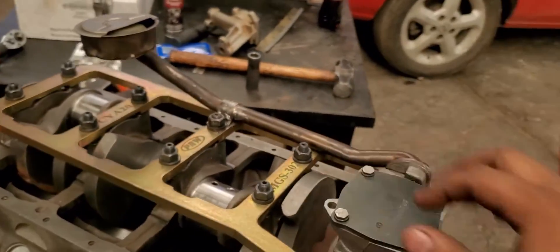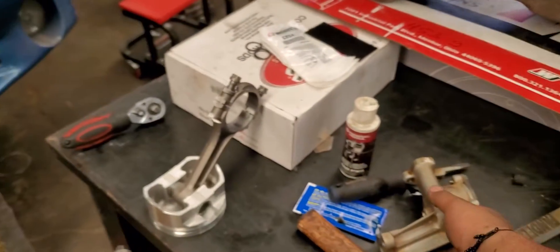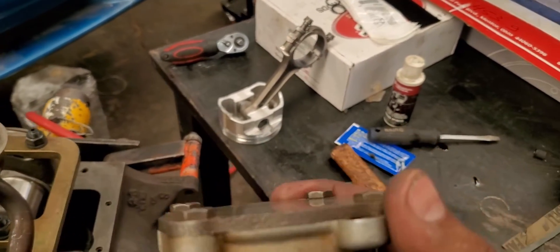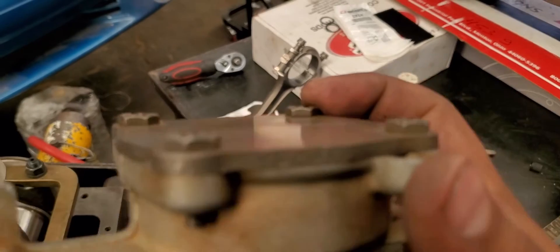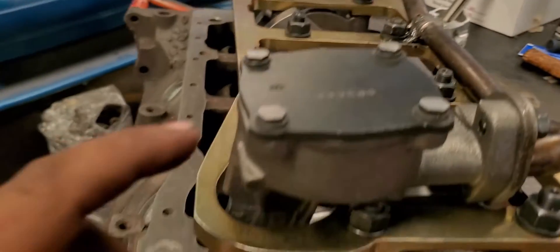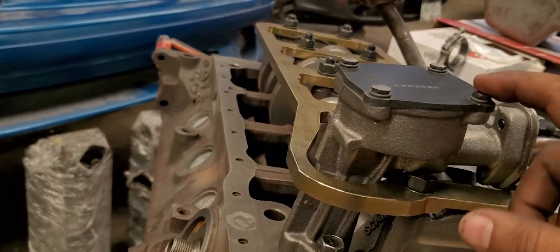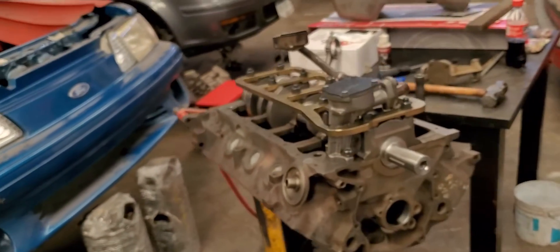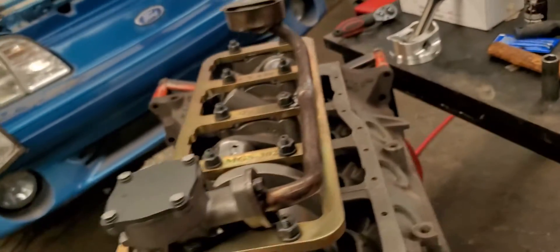I also had to grind a little bit the bolts from the new oil pump. The old oil pump was good, but the customer wanted to put in a brand new oil pump. The old factory oil pump has really thin bolts, and the new ones are thicker, so I had to grind them a little bit because they were hitting right here. So if you're going to use a new Melling M68HV oil pump, you're going to have to grind them also if you want to use your factory oil pan.